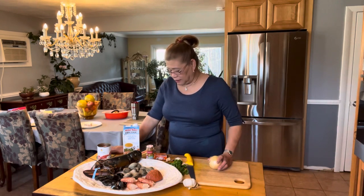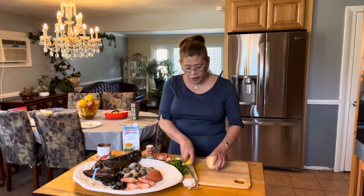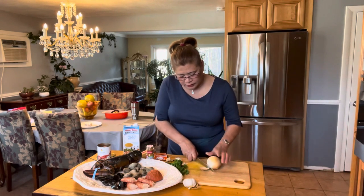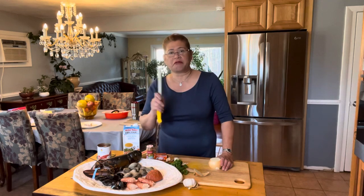First we're gonna cook everything and then we're gonna add the rice. First I have to sauté the onion — of course that's the first thing to do. And remember, garlic is better if it's not toasted, so fresh garlic in any food is good.